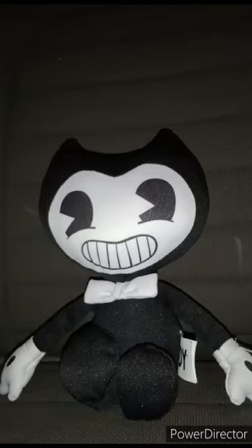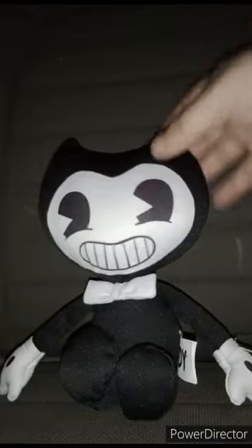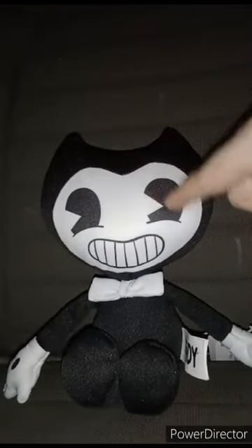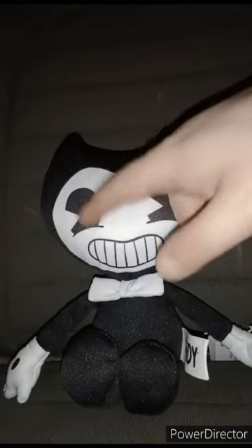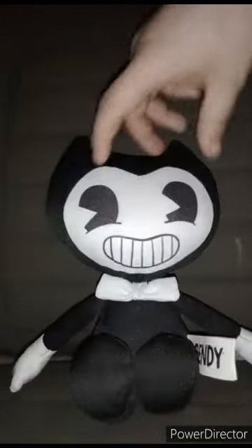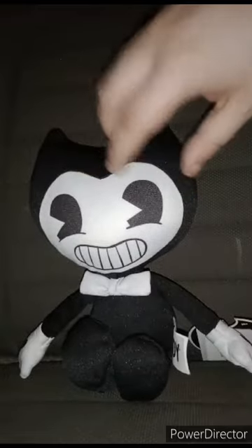I filmed this at a Walmart that was next to a Burger King, which I thought would be pretty funny to show you guys. But first, let's review the plushie. The plushie does not have the stitches in the eyes, nor the mouth, nor the gloves — it's just printed on.